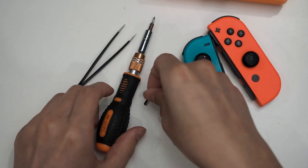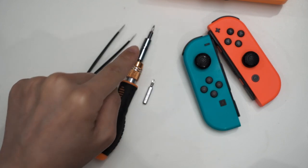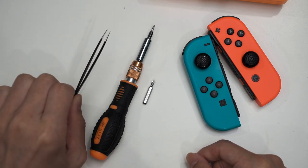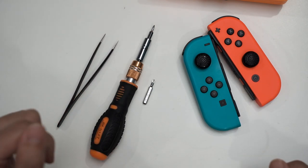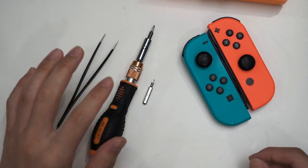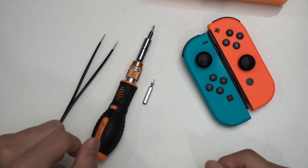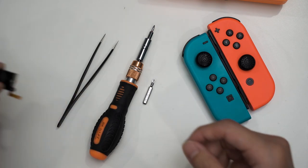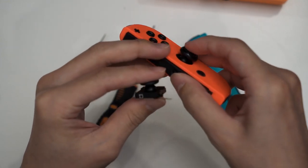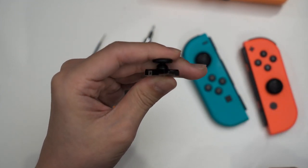Essentially what you need to disassemble the Joy-Cons are three things: a tri-wing screwdriver bit, a Phillips screwdriver bit — not too sure about the size — and also a tweezer to help you with all of the tiny electronics and ribbon cables. This will not be an installation tutorial, but I'll skip ahead to the point where I have disassembled everything, and then we'll do some comparison between the Ghoulikid non-Hall Effect joysticks and the new Hall Effect joysticks.